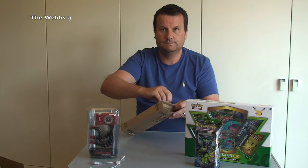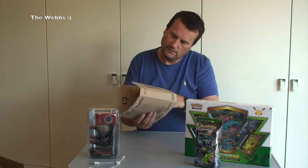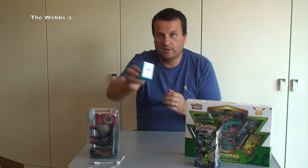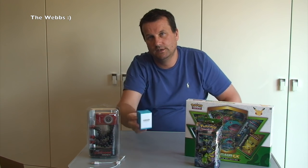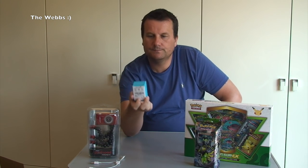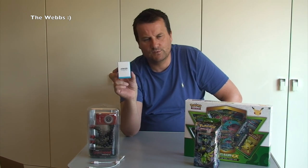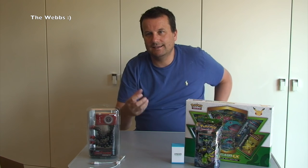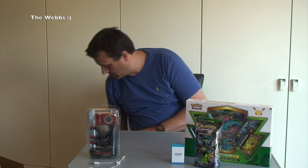Okay next package. This is an air vent magnet car mount charger. I've already got another one of these set up in my car - the magnet on the back of my iPhone. It works well so I've bought another one.